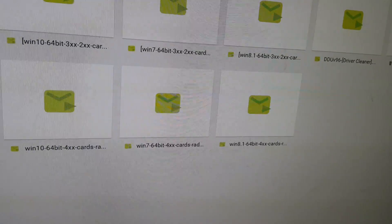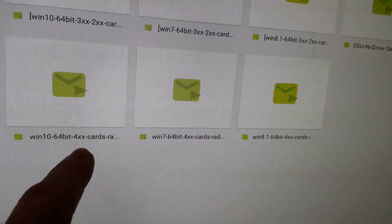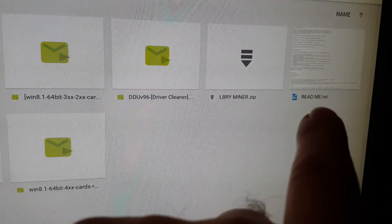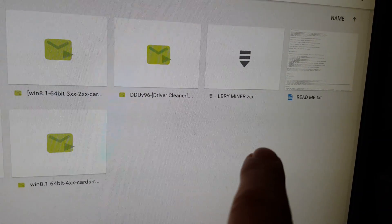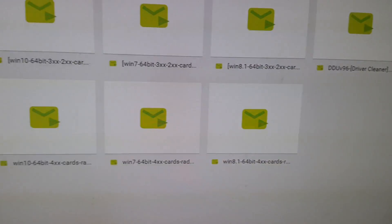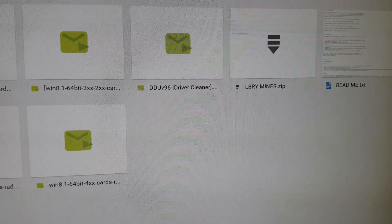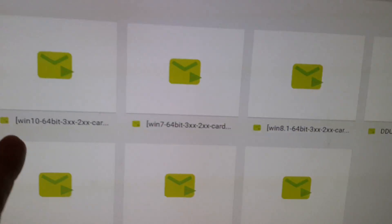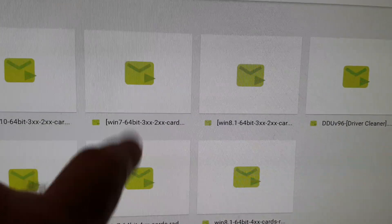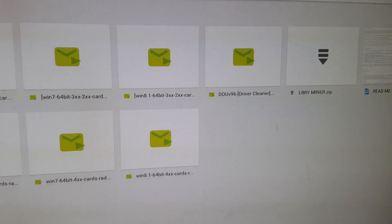For example, I'm running Windows 10 on that machine with a 400 series card, so I select Windows 10 64-bit — you can only use 64-bit — and the 400 series driver. Download the cleaner, then download the Library miner itself; there's also a readme included. Run the driver cleaner, install your new drivers, and then you're ready to start the mining process. Match your computer with the correct driver.